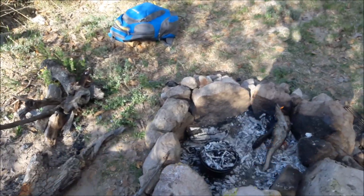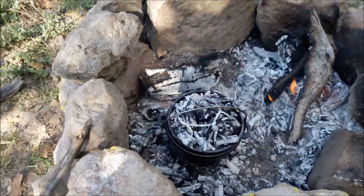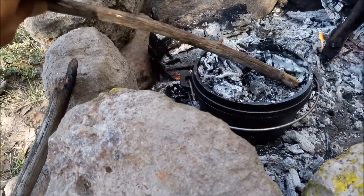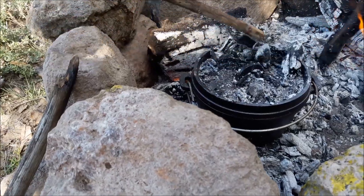There's my bread. It's been baking for a good 15 minutes now. I'm going to take the coals off the lid first, before I lift it — I don't want any ash or embers falling into my bread.